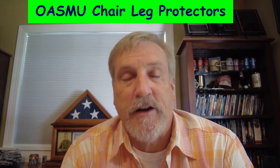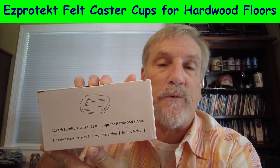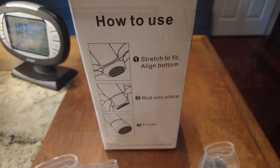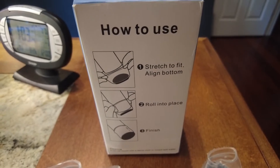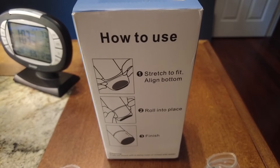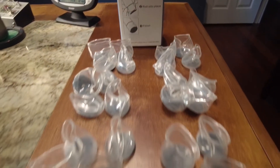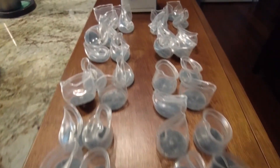And felt pads that are designed to go on an office chair with rolling wheels. Let me open these up and I'll show you what they look like. To install, you just stretch them over the legs of the chair, and it came with enough to do six chairs, which is perfect for the kitchen.